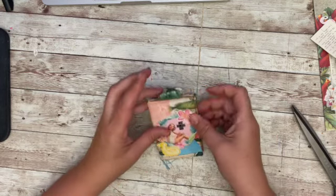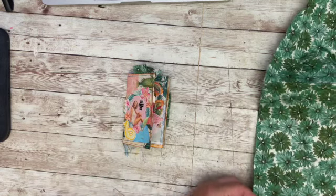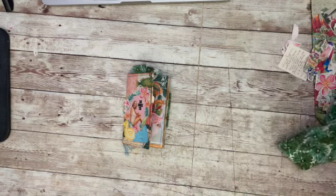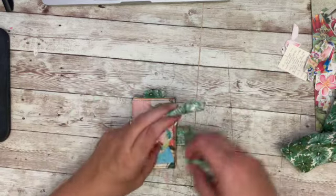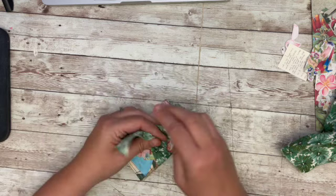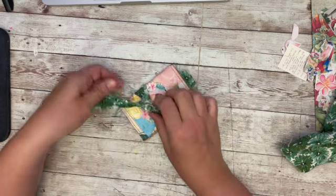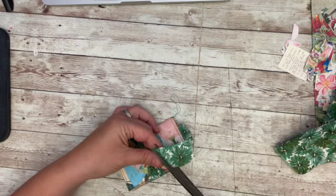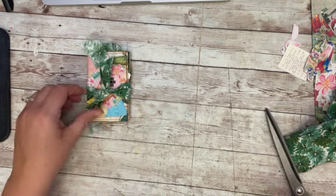Then I get out Julie's large tags. I needed a closure so that it would stay, so I'm just going to rip some fabric and use that as a tie for the closure — I think it works just fine. That fabric was just perfect. I recently found it at an estate sale, so it was random and perfect, and I love when that happens.